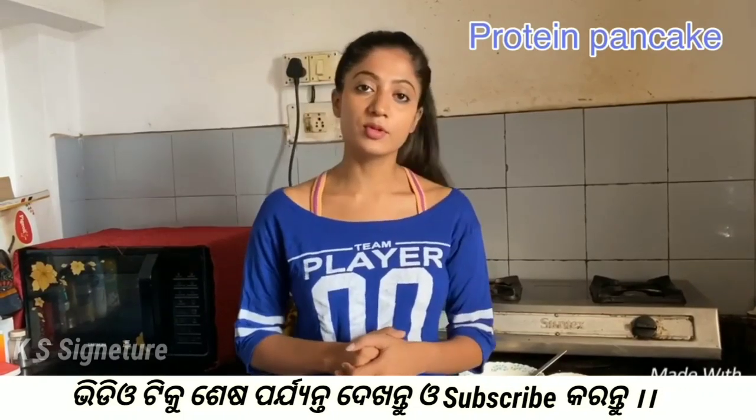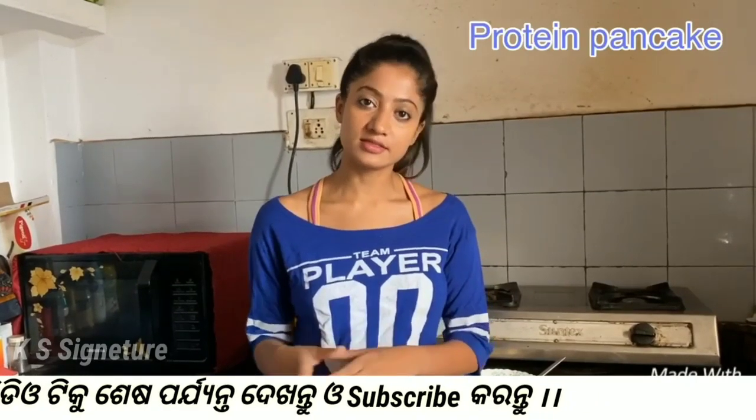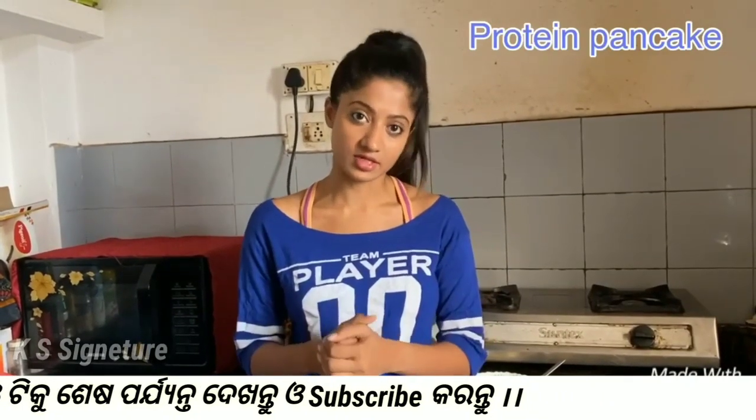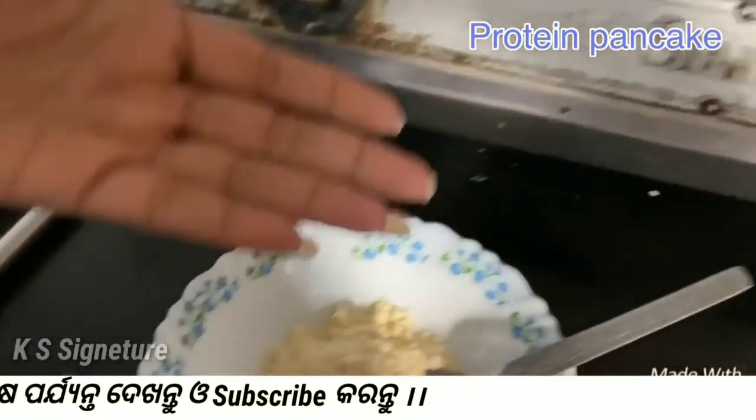Today I am gonna eat protein pancakes. I am going to eat protein. I am going to use the ingredients — I am going to use the Isopure protein.